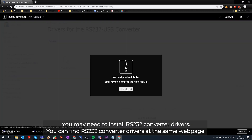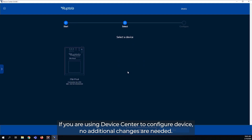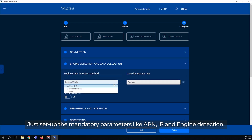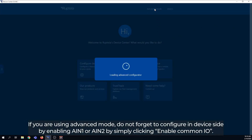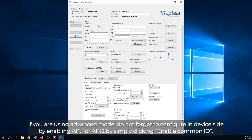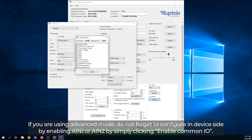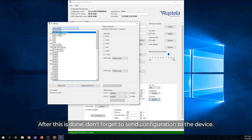You can find RS232 converter drivers at the same webpage. If you are using Device Center to configure the device, no additional changes are needed — just set up the mandatory parameters like APN, IP, and Engine Detection. If you are using Advanced Mode, do not forget to configure the in-device side by enabling Analog Input 1 or Analog Input 2 by simply clicking Enable Common I.O. After this is done, don't forget to send the configuration to the device.